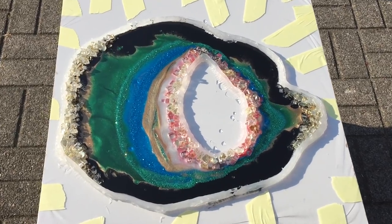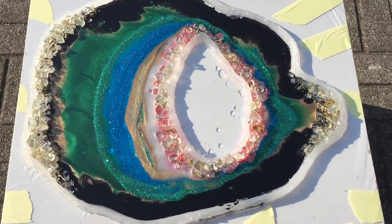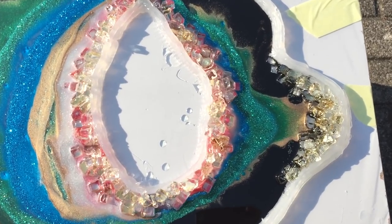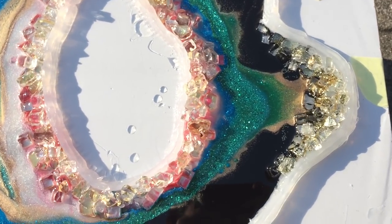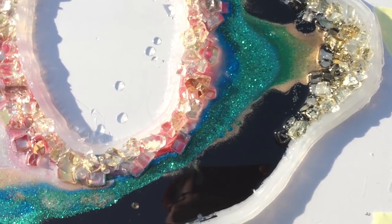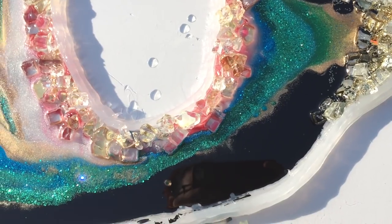We are two hours later and it looks like this. I'm happy because it sparkles a lot and I've kept the parts that I like. The glitter adds a nice contrast, so I like it a lot.